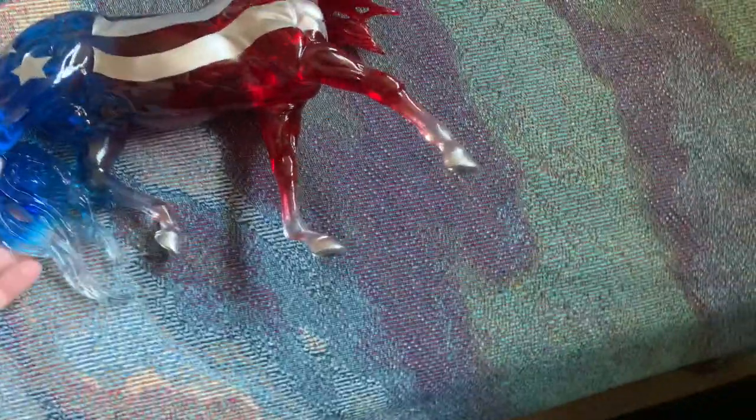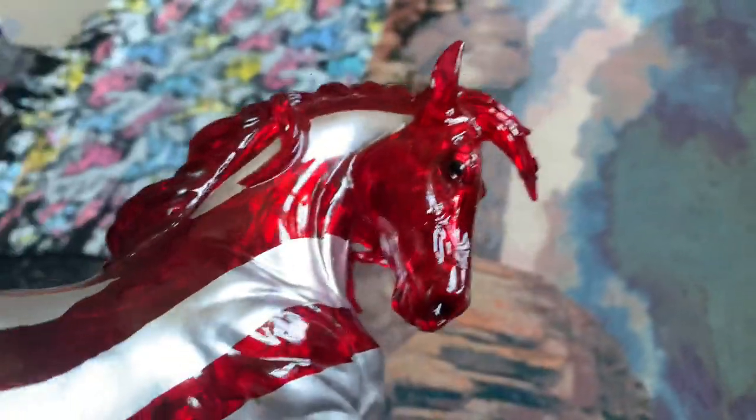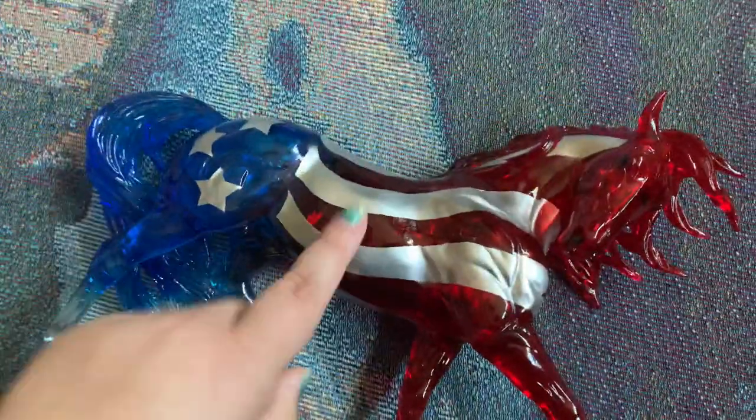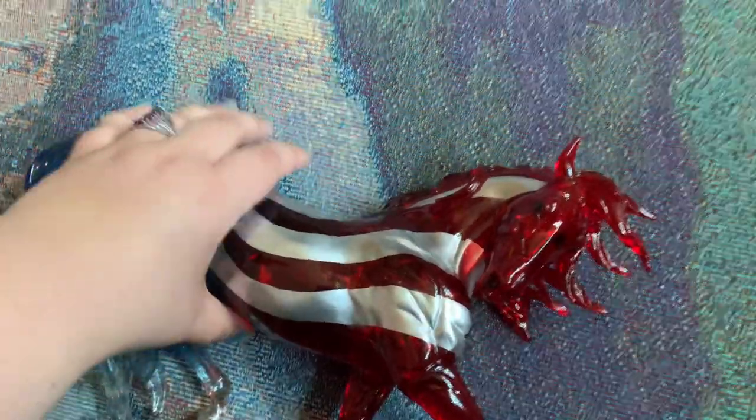This is Old Glory, who's the patriotic horse this year, and he's really nice. I wish the silver was translucent, but it's not, but he is so pretty.